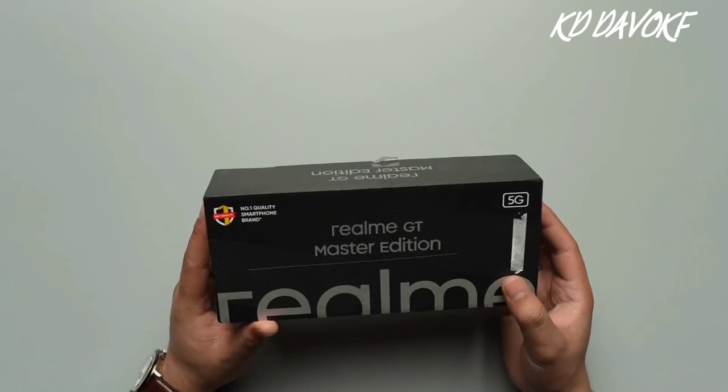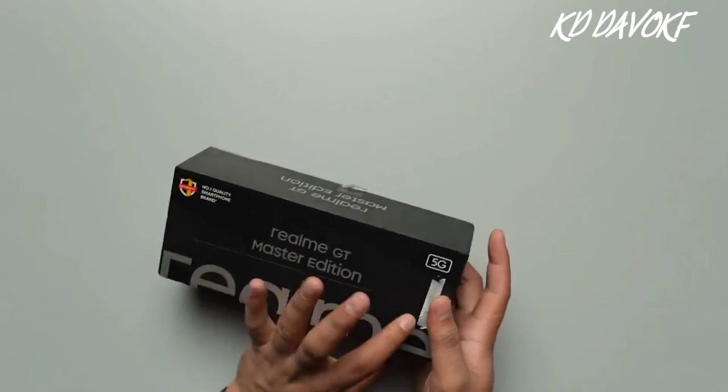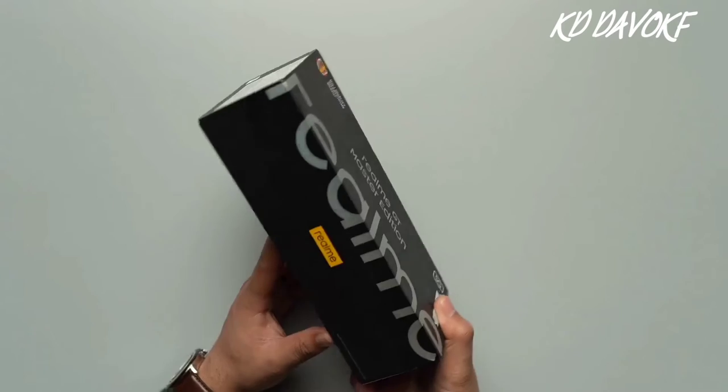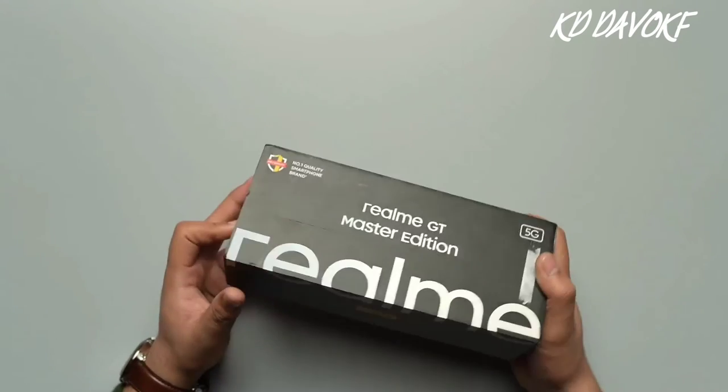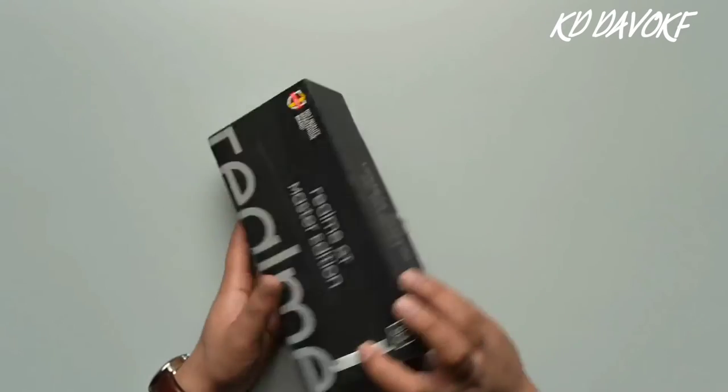So as you can see, the box is of a very nice black color. You can see the branding of Realme across the two sides, like right over here and here. And you can also see the branding of Realme on the left hand side as well.